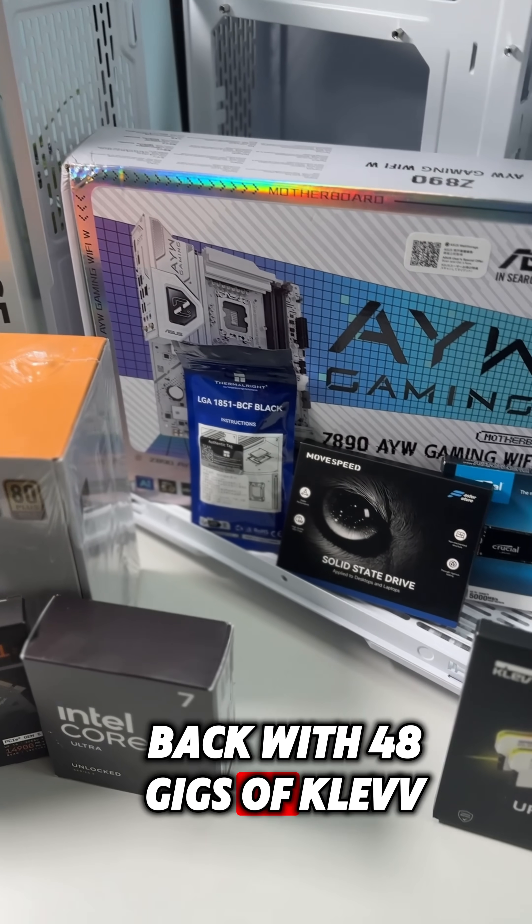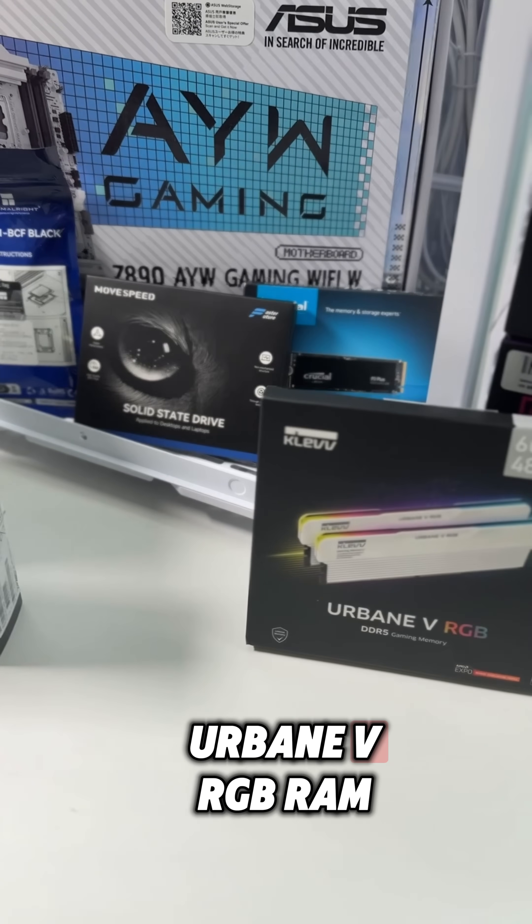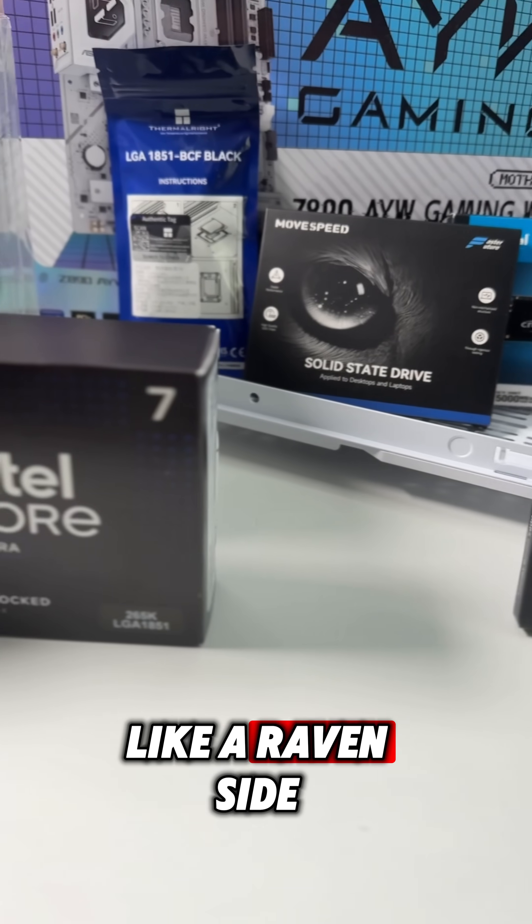Backed with 48 gigs of Cleve Urbane V RGB RAM — not just fast, but glowing like a raven's hat.